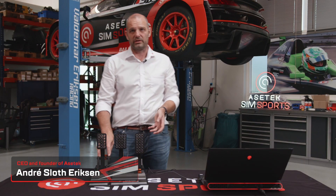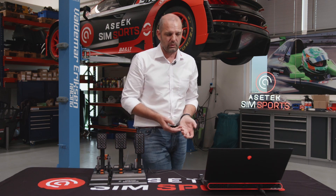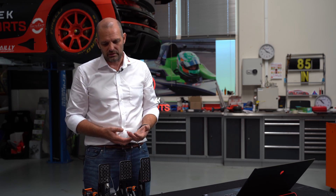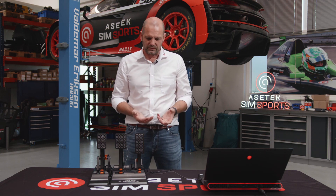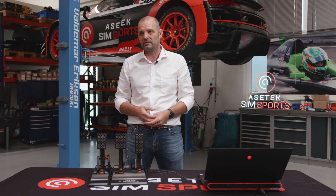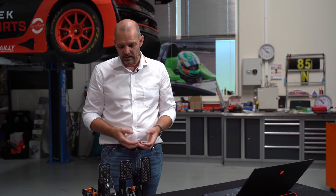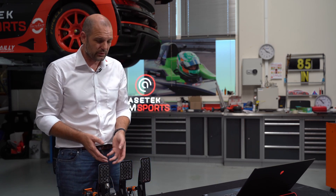Because we come from the liquid cooling space, quality and reliability is super important. If we sell a liquid cooler to Alienware and the fluid comes out, it may ruin your hardware and your computer, but it will also give Dell a quality problem — they may need to send back the entire PC. So selling to the OEMs, quality and reliability is really a key thing, and that's what we have focused a lot on and will continue focusing on with our products.